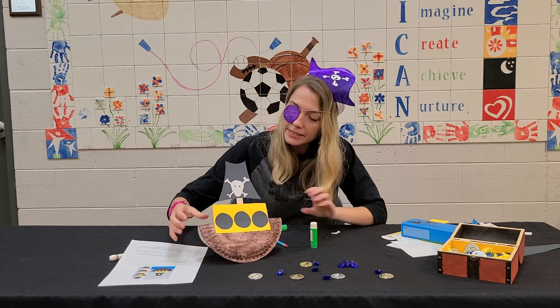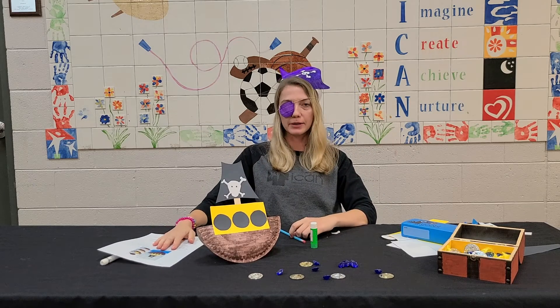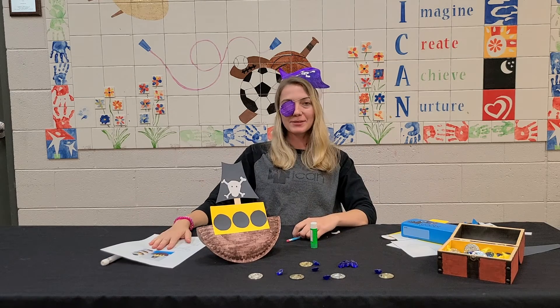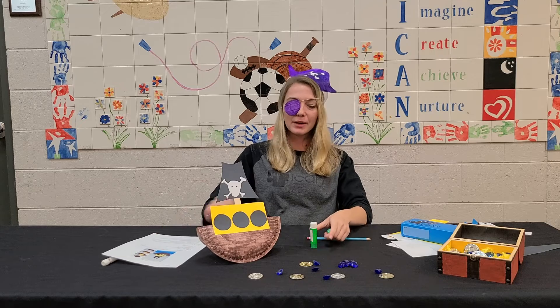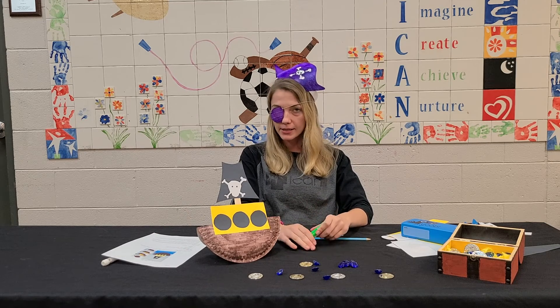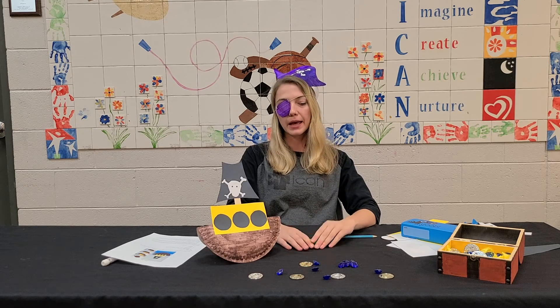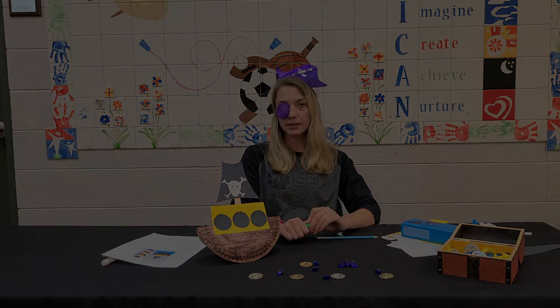Arrrr, shiver me timbers — that there be a fierce pirate ship! And that's what we got for this week. I hope you enjoy it, I hope you go on many successful treasure hunts, voyages across the seas, and as captain you better be good to your crew.